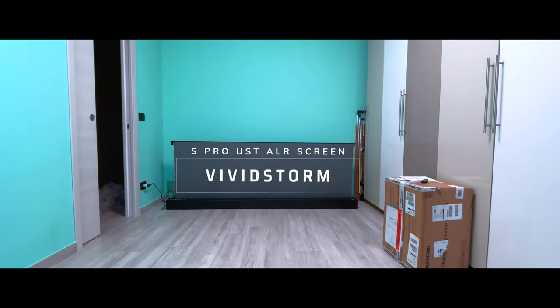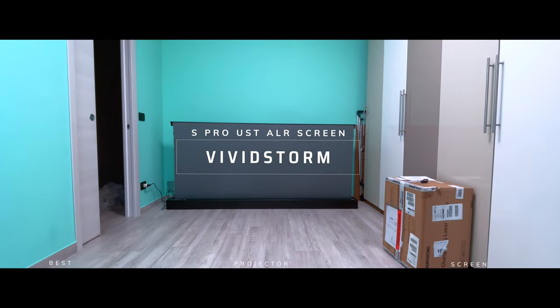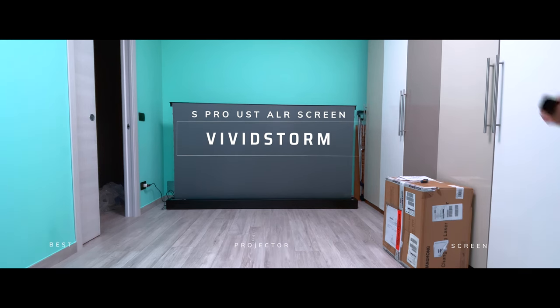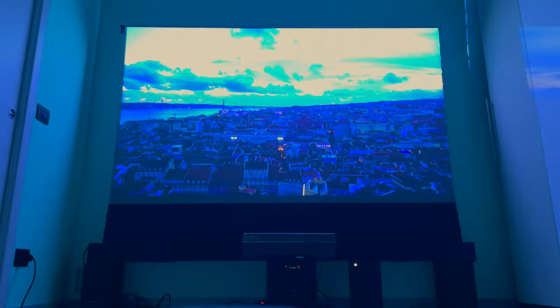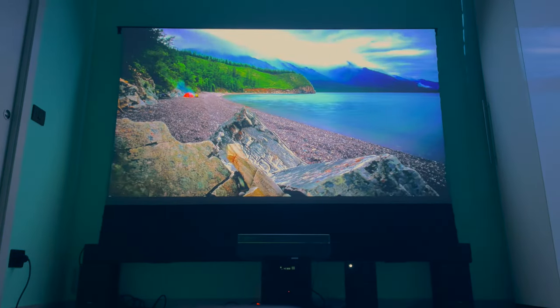I also removed all monetization from this YouTube video, so if you appreciate that, leave a like. This is the Vivistorm electric tension motorized UST AR screen in the 100 inch size. UST means ultra short throw, so the projector goes really close to the screen.